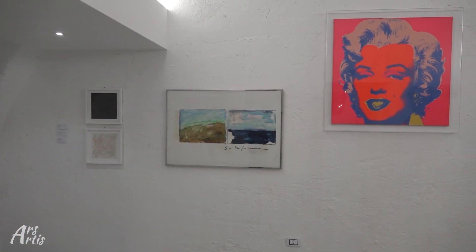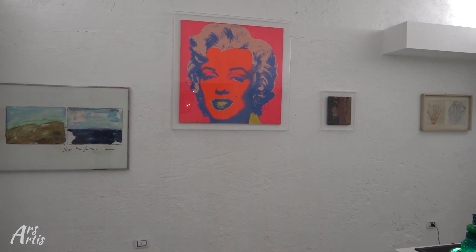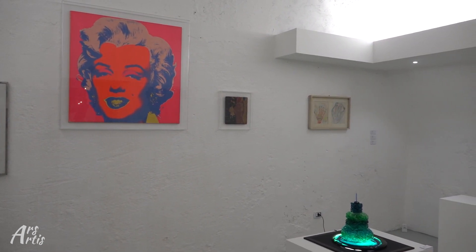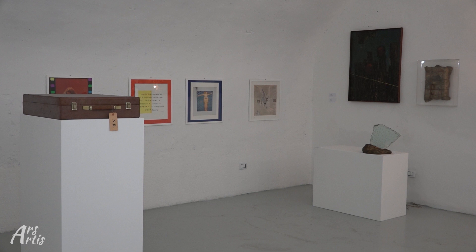Attraverso queste opere capiamo il senso delle reti internazionali che aveva tessuto in tutta la sua vita. Spaziamo da Andy Warhol, da Remo Brindisi, da Rotella a Niki de Saint Phalle, dalla valigia del Nouveau Réalisme a Daniel Spoerri, a Sergio D'Angelo, Van Der Kam. Vale a dire, è tutto un orizzonte di senso in cui noi entriamo nell'estetica di quel periodo.